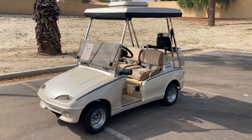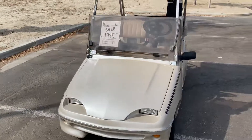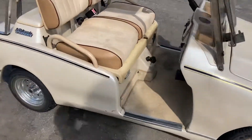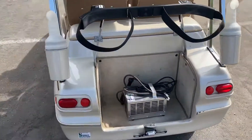Here we've got a Western Model 300, 42 volt, street ready package, long nose. Got a cool top, your charger here in the back, and the bag well.